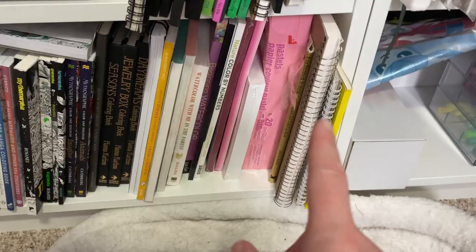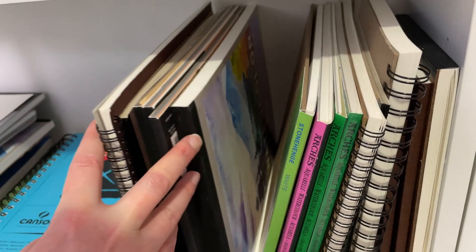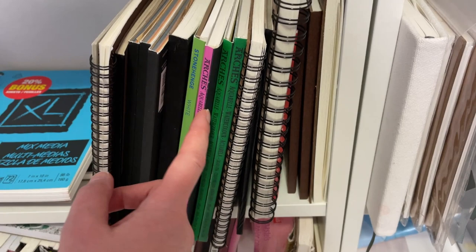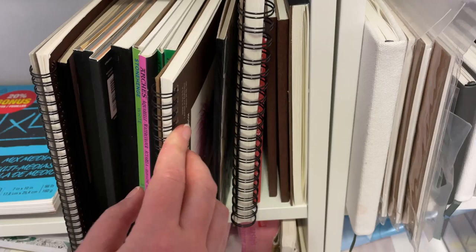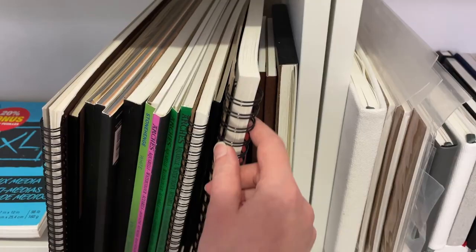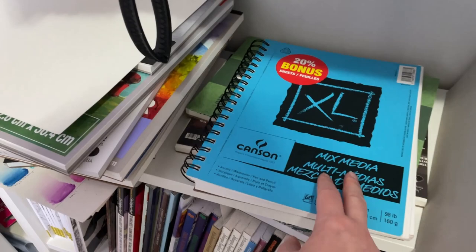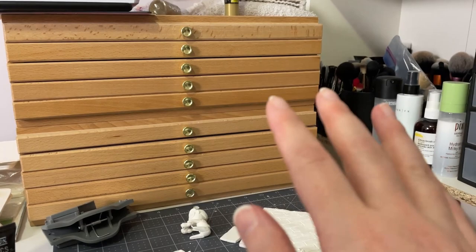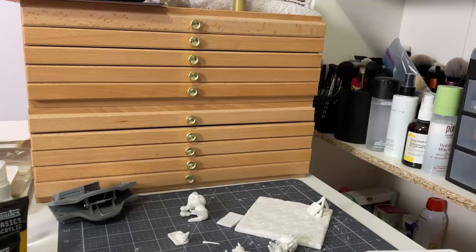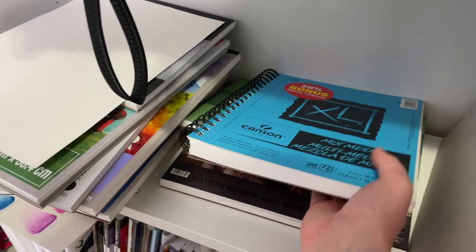I've got some random sketchbooks here. Going up one shelf, I've got different watercolor paper pads — quite a few Canson Mi-Teintes, some random watercolor paper pads, Stonehenge paper, Arches Hot Pressed, a couple of Arches Cold Pressed, Strathmore watercolor paper, small Strathmore watercolor papers, and Canson XL. I've got another Canson XL that I use for my colored pencil swatches, but I'm thinking of redoing them or maybe not even doing swatches at all since I usually just grab whatever pencil I want. Under here I've got a couple of watercolor blocks — the Academy watercolor block and the Paul Rubens one.